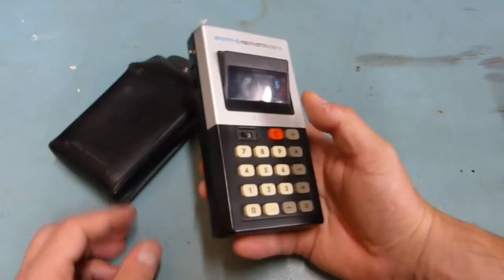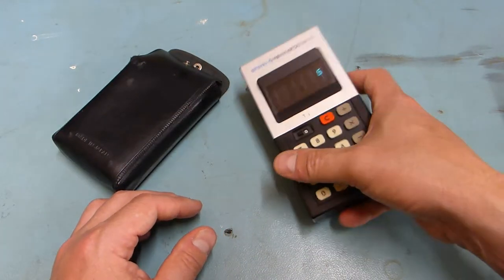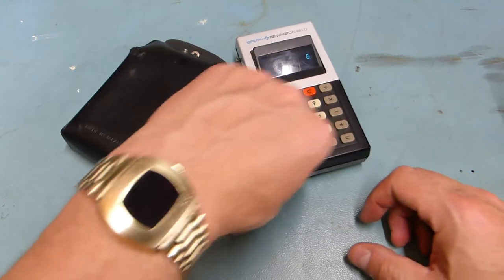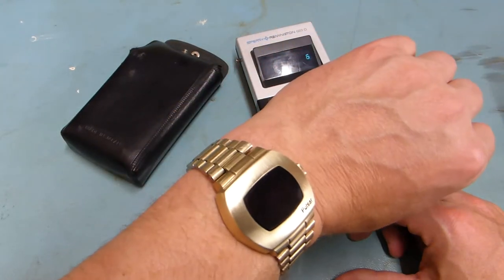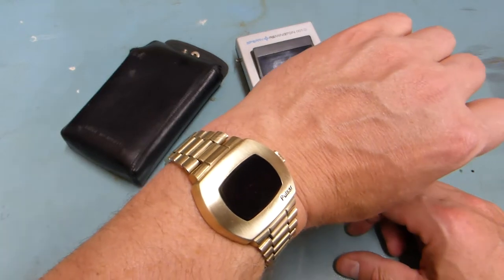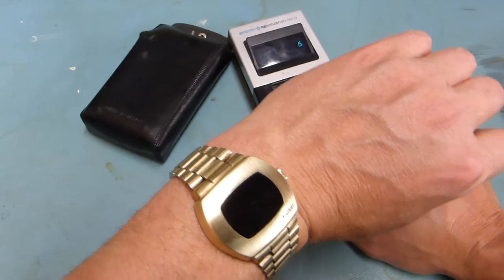So this is 1972, and my other latest acquisition of retro geekery is my Pulsar P2 watch. I can't think of which James Bond movie it was in, but it was in the opening scenes of a James Bond movie.